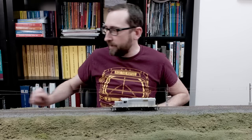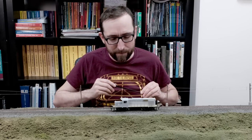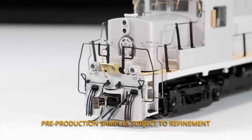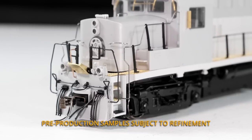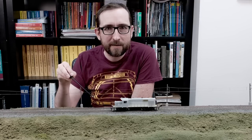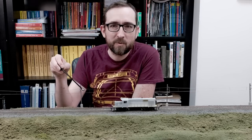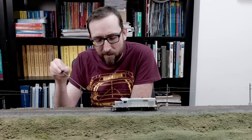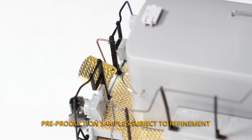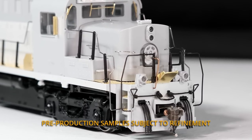Let me get my handy-dandy lighter here and we'll point out some of the details to you. First off, right off the front here, you can see we've got the CP curve pilot that was part of the rebuild project. Generally these would have had a footboard step on the front pilot, so this is the standard kind of curve pilot, which was very common on all CP engines in the 60s, 70s, 80s, and onwards. We've got the drop step, which is an etched metal part with the diamond tread on there. Very cool — we've got the ditch lights on the front end.